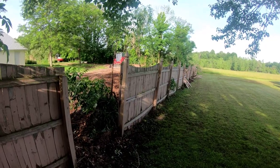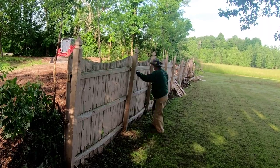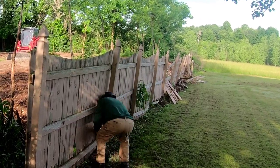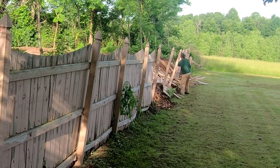Hey folks, Kevin here. Not too long ago I posted a video entitled 'Hugelkultur No Burn Piles - Old Fences and Forest Debris Making a Hugelkultur Pit.'